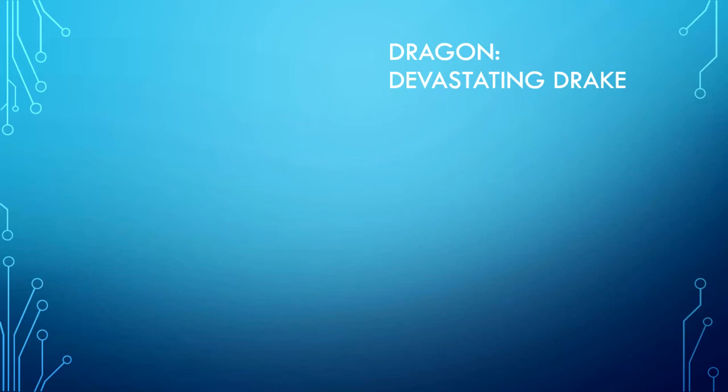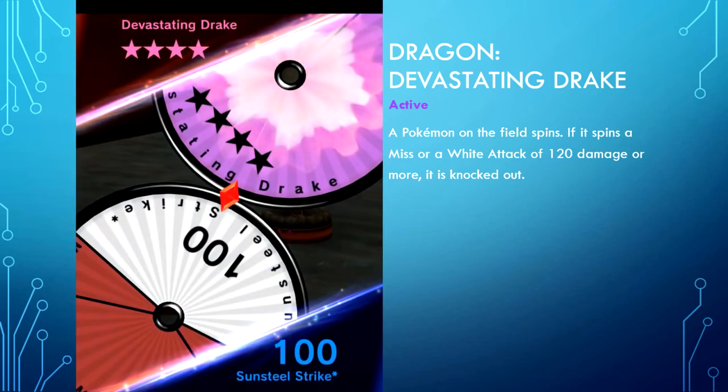Dragon type — Devastating Drake is active. A Pokemon on the field spins; if it spins a miss or a white attack of 120 damage or more, it is knocked out. This is one of my least favorite Z moves — not in a bad way, but it's really hard having to rely on a wheel spin to determine if the Z move is effective. We don't see a lot of Primal Kyogre on the field, and even figures like Necrozma, Dawnwings Necrozma, and Duskmane Necrozma don't always spin a favorable roll. It's really 50-50.